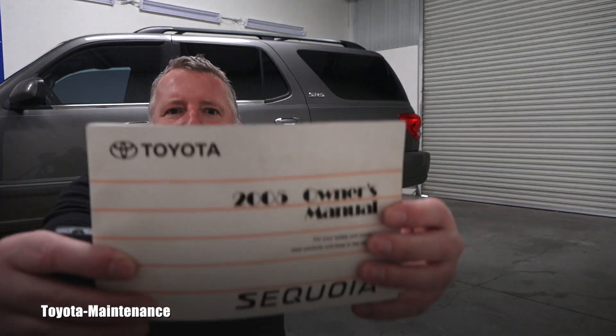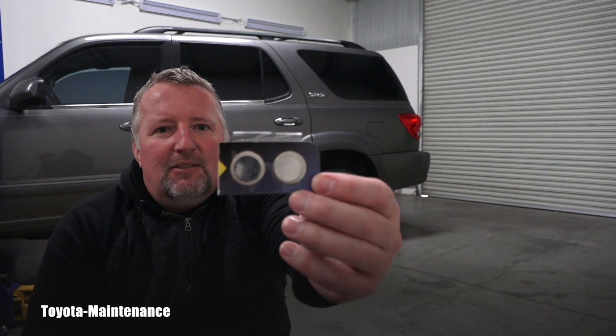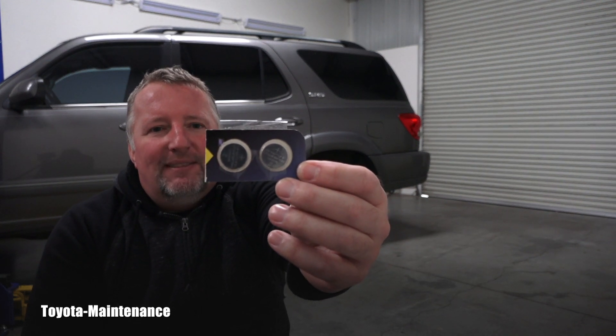If you look in your owner's manual you will find out that this remote uses small batteries, and the model is CR 2016. So let's go together to see how to open that remote and replace that battery.